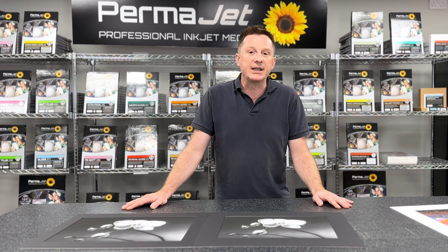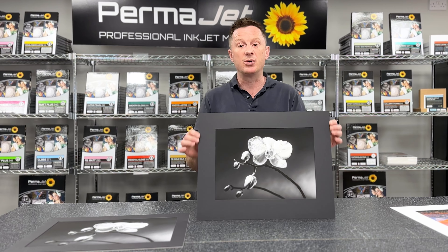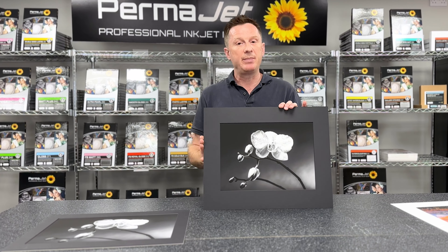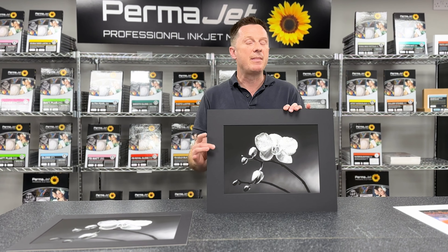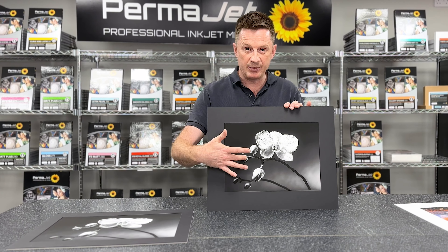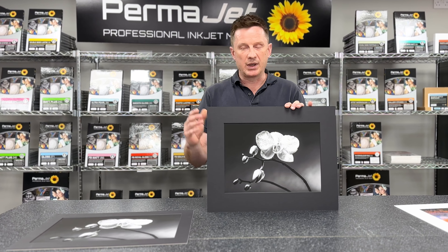The first point is protection. The primary reason for a mount board is that a picture, when placed into a picture frame, needs to be protected by way of the mount board. What the mount board is going to do is actually separate the printed image from the glass or the glazing product — might be acrylic, more likely glass.